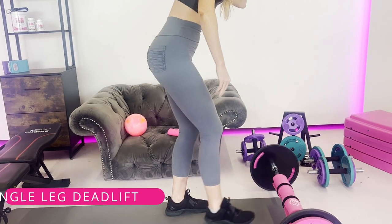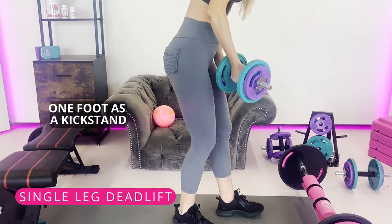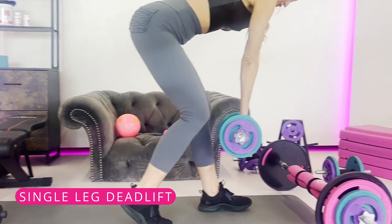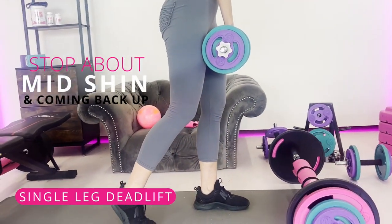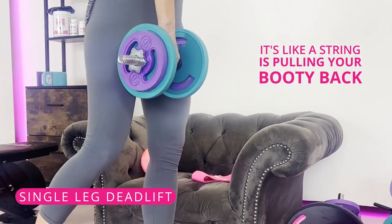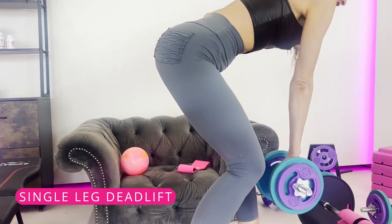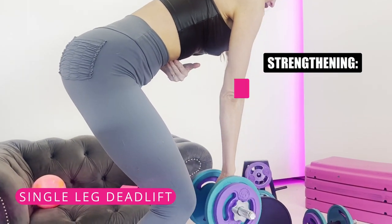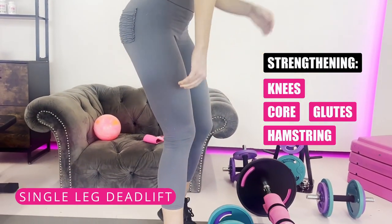The next one I like is a single leg deadlift. One leg acts as a kickstand, the opposite hand comes down across the body, stopping about mid-shin, and coming back up. The emphasis is like a string pulling your booty back. This is also really safe for the knees. Tighten your core with every exercise — this strengthens your knees, core, glutes, hamstrings, and all the muscles in your legs.